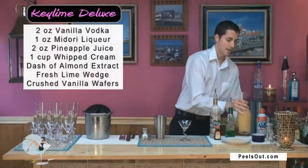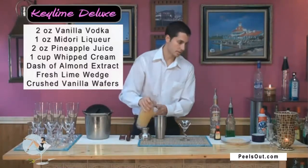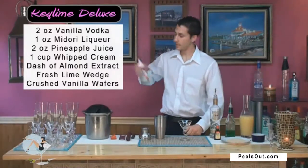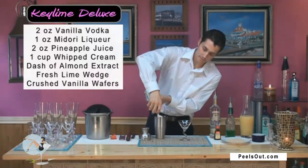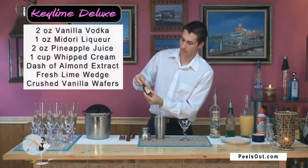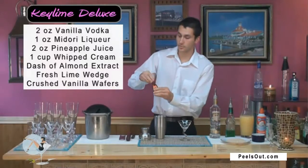And then just about a splash, about an ounce to two ounces of the pineapple juice. Next, we're going to take some whipped cream from a brand new bottle — make sure it's shaking up really good — and we're going to put just about a squirt right into the shaker. Then lastly, we're going to take some of our almond extract, and we want to just put a dash right in there. It's going to be very potent, so we don't want to put too much.